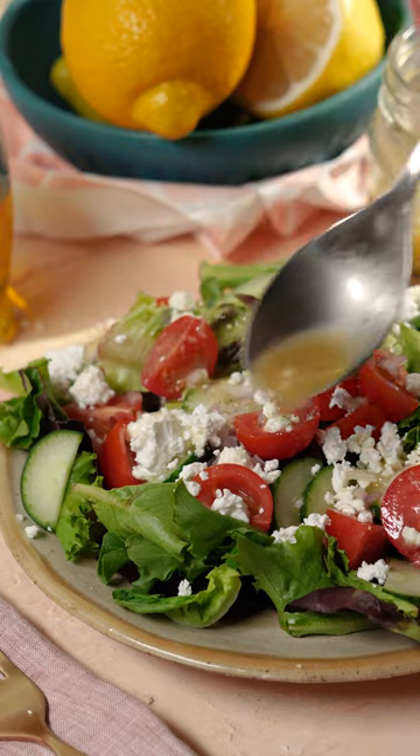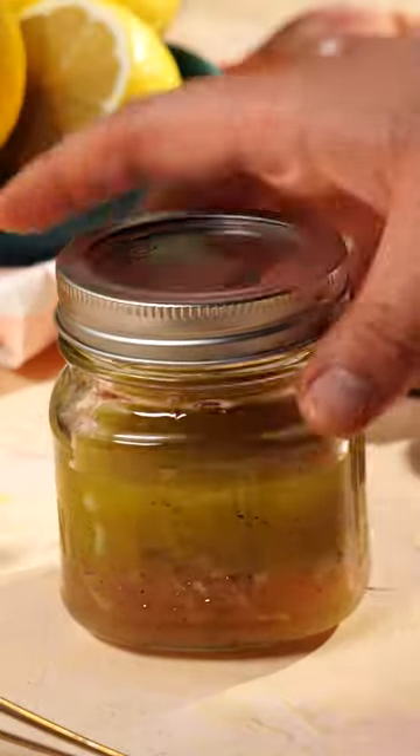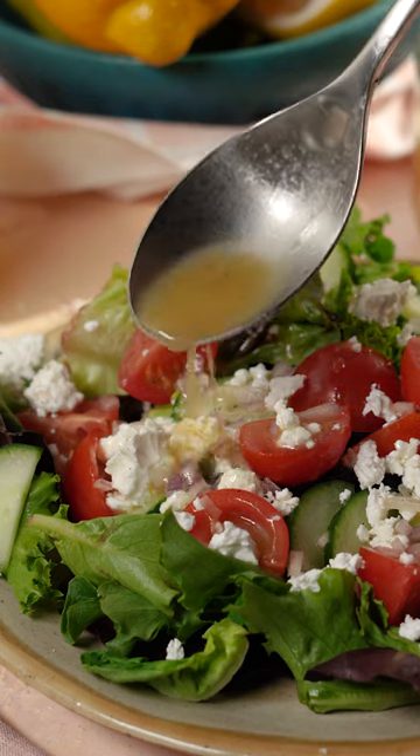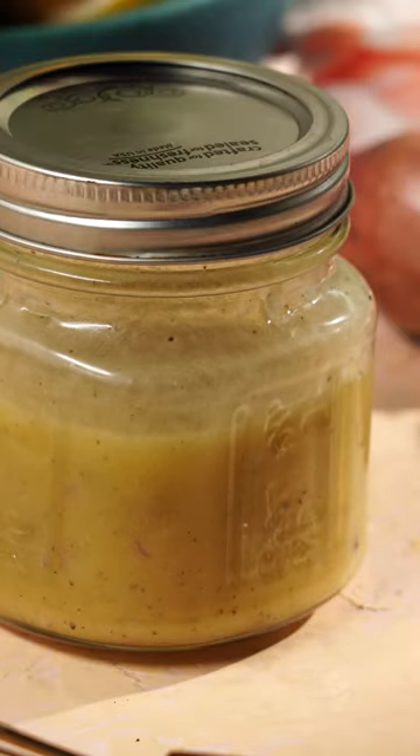After your dressing is mixed, you can use it right away or save it in a mason jar or sealed container for another day. Let's taste it. Wow, the star of this dressing is for sure the lemon. It's so vibrant, so fresh, it's citrusy and tart. This dressing is so easy, but it packs a wallop of flavor. It's so amazing.